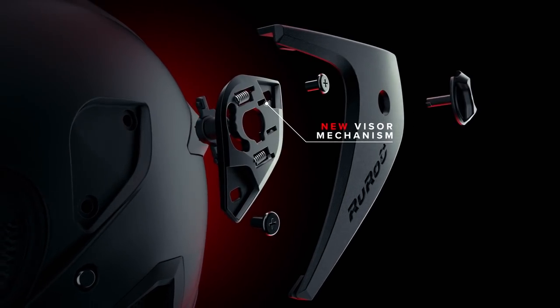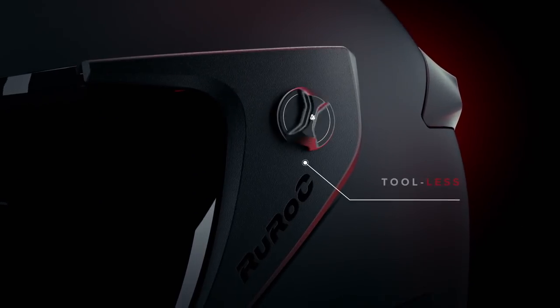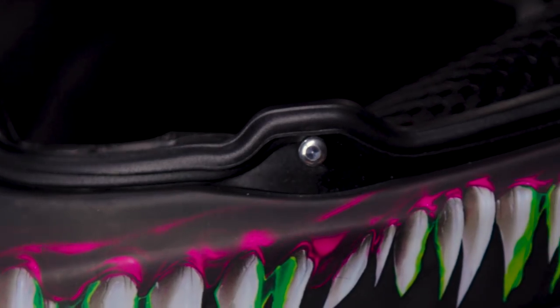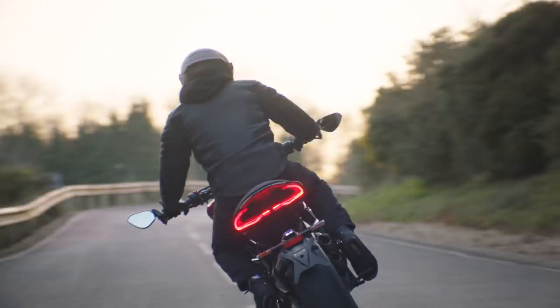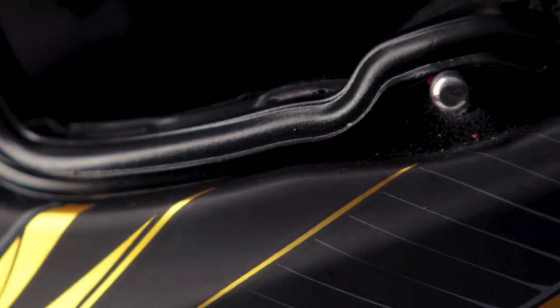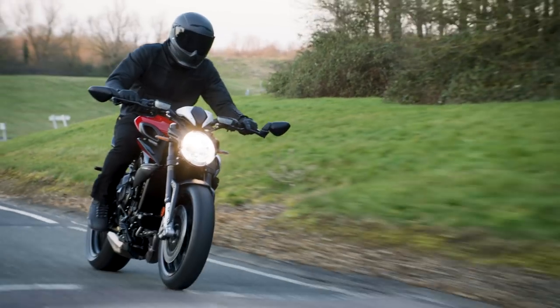We've completely re-engineered the visor system. The new ratchet lifting system is a huge improvement on the removable Atlas 1.0 mechanism, and gives the lift a more solid and tactile feel. We've incorporated a locking pin to prevent visor lift at high speeds. This also greatly addresses wind noise, as there is no space around the visor for wind to come in and whistle around the helmet. We've redesigned the seal around the visor to prevent any water ingress and reduce wind noise by making a perfectly flushed seal.